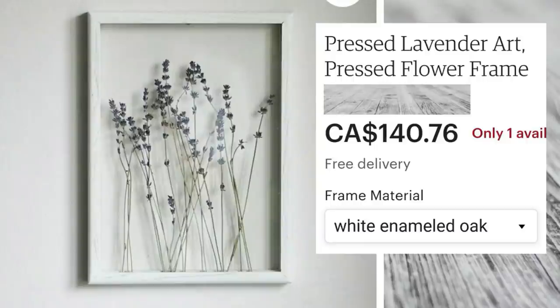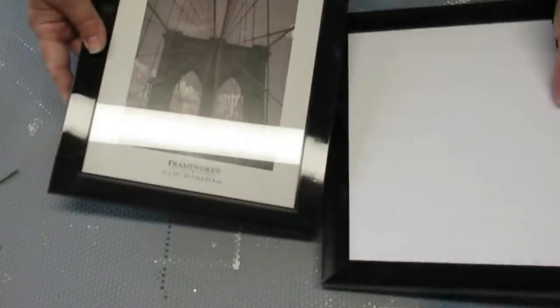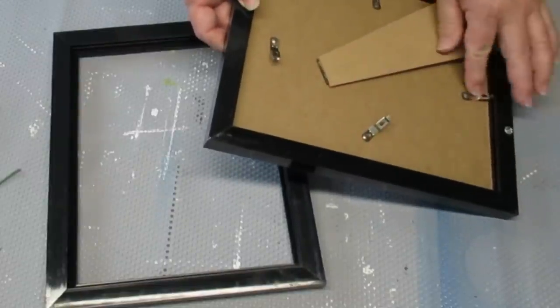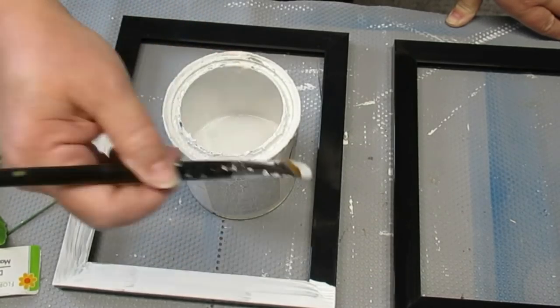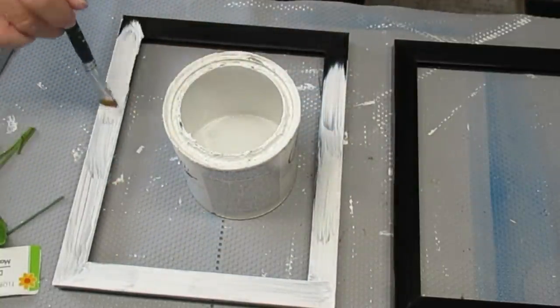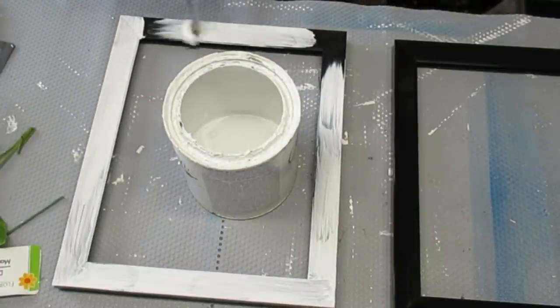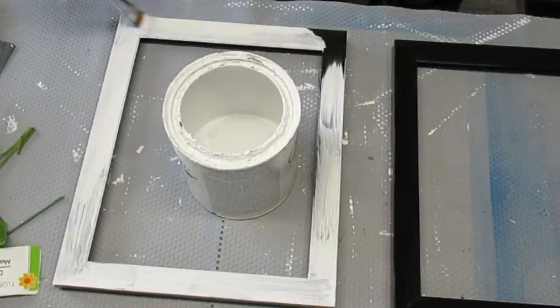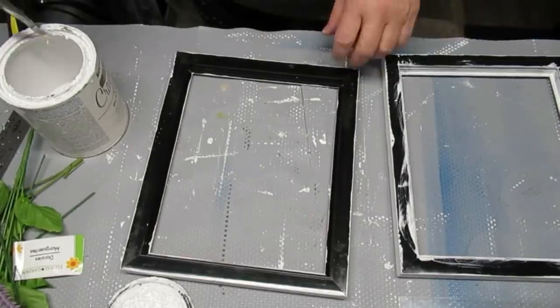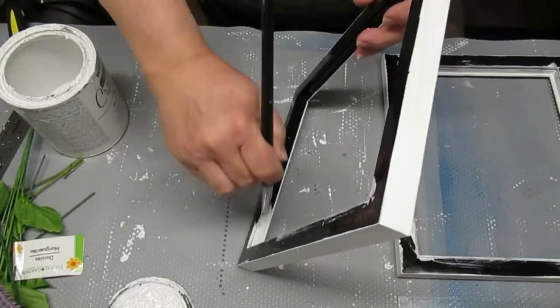The idea for this look for less challenge is to find a home decor item that you would like in your home but it's probably going to be way over your budget. For example, this is a beautiful pressed lavender frame available on Etsy for $140. I figured out how to make this same home decor item for $4.25. I'm starting off with some frames from the Dollar Tree, going to paint them with a few coats of Rust-Oleum linen white chalk paint. I'm also using a really soft brush — some dollar store paint brushes — because I don't want any brush strokes on this. This is actually a project that I am not going to be distressing — normally I tend to distress everything but this one doesn't need it, that's why I'm using a softer brush.